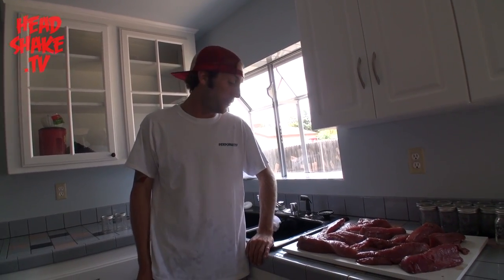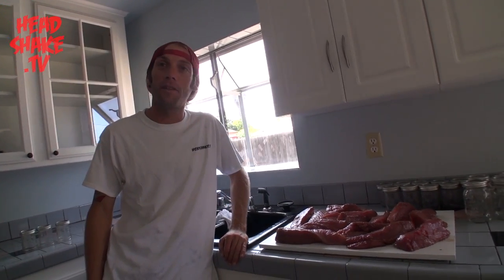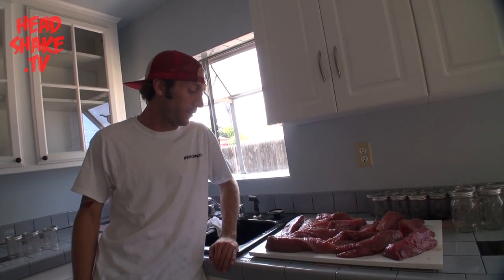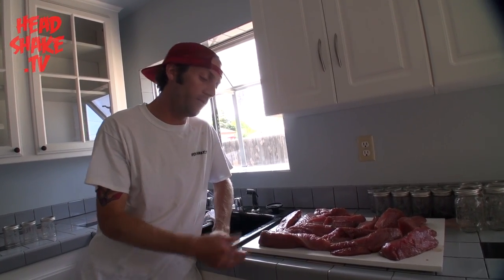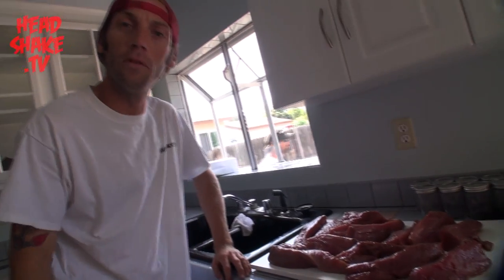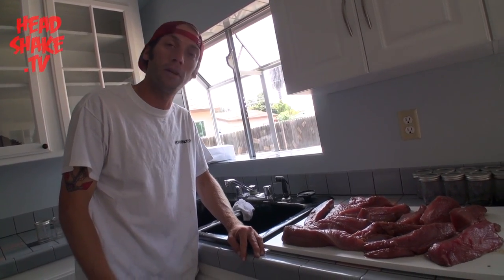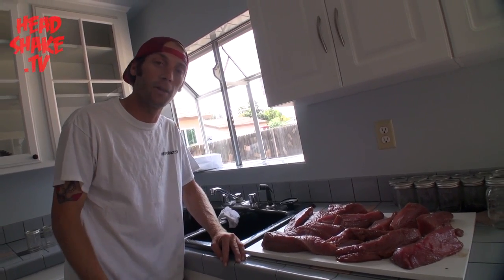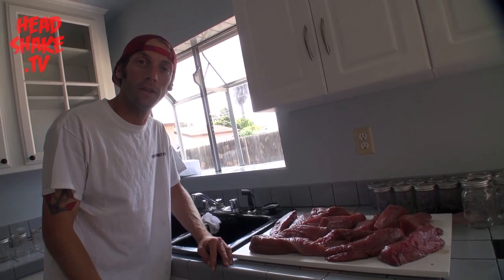I'm Mike from Headshake TV. We just got back from our two-day trip on the Sour Fish out of San Diego. Nice trip. We got into some nice gray yellowfin tuna, about 15 to 20 pound class yellowfin. We did get some bluefin. We got a handful of yellowtail too, that we already vacuum sealed and got all frozen.